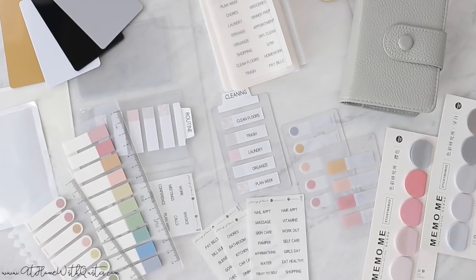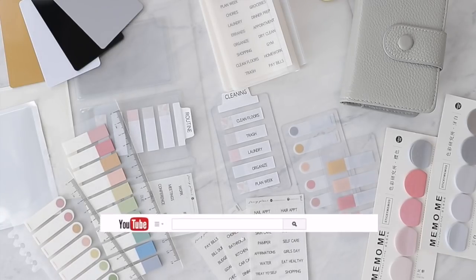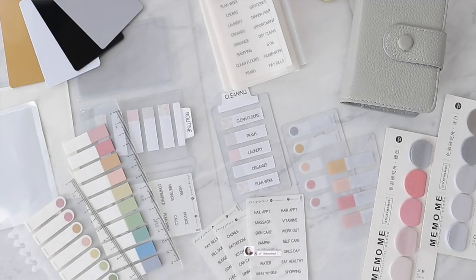Hey guys, welcome back to my channel, it's Marquita. If you're new here, so glad you stopped by. Today is going to be all about task cards — something new I discovered recently through social media. I did a little research and decided to include them in the home management stationary box. You guys seem to love them, so I'm doing a full video showing you how to set them up and how to use everything.